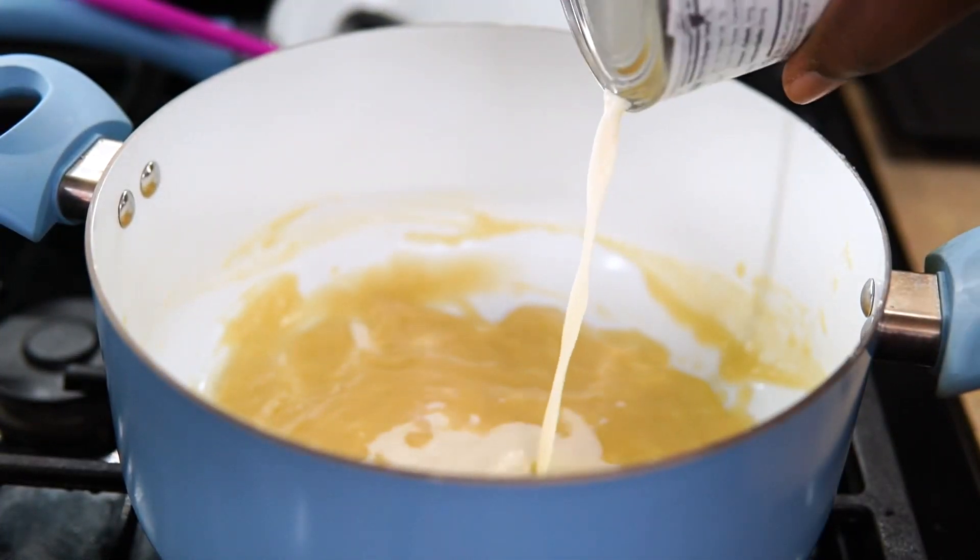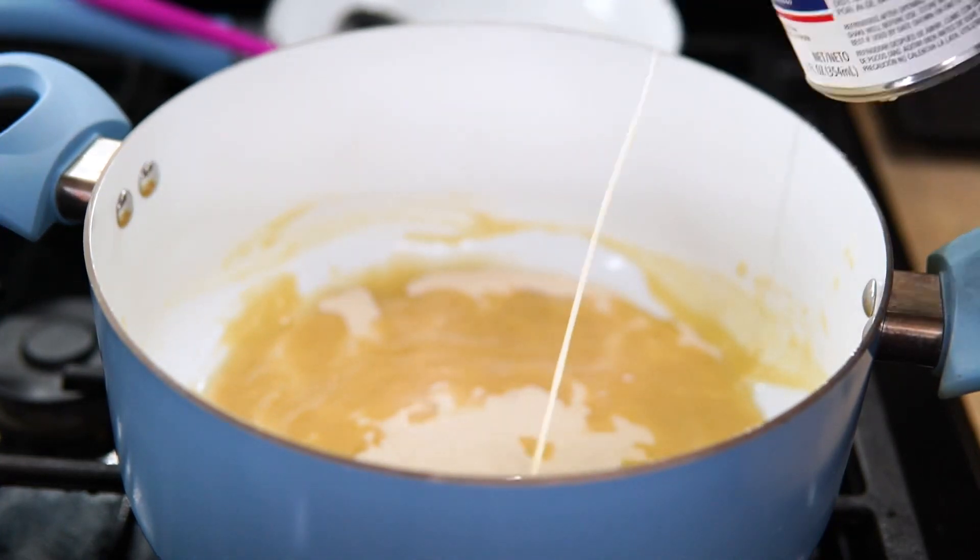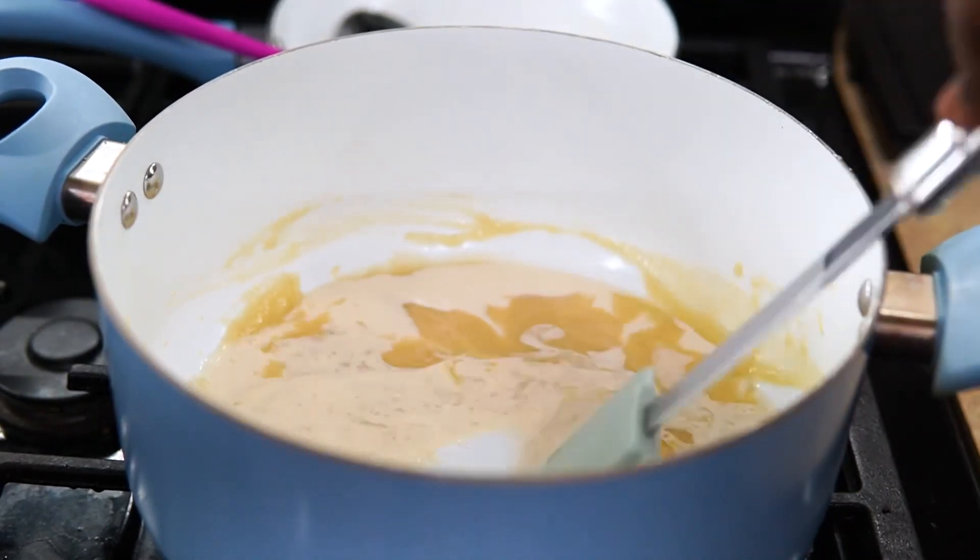I wanted to share this mac and cheese because it was actually super delicious. Now I'm going to add the entire can of Carnation milk.